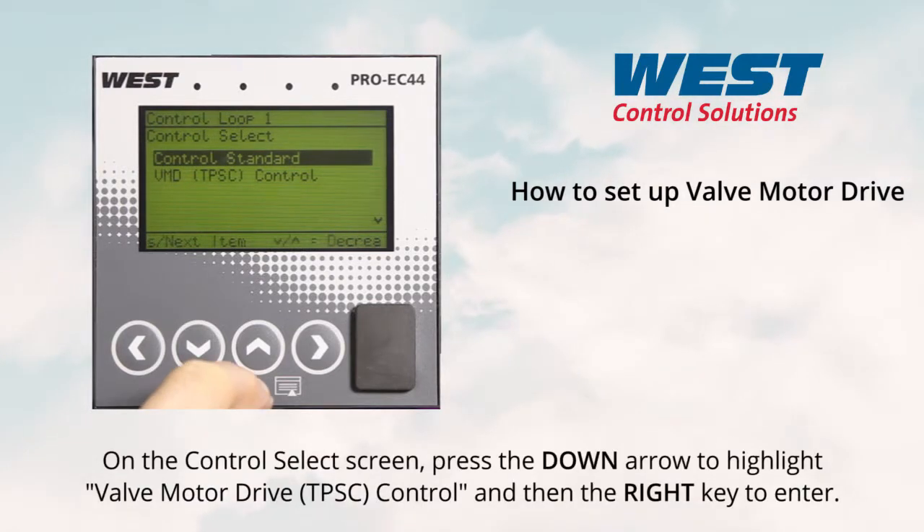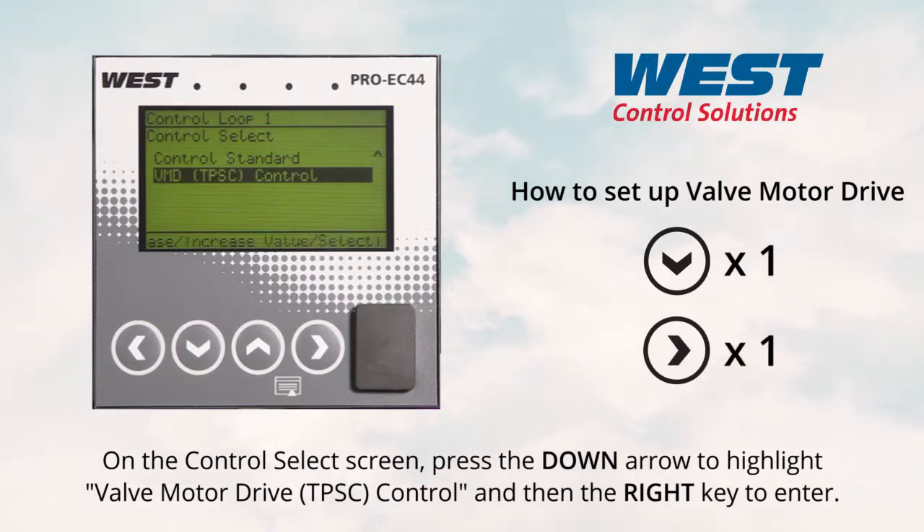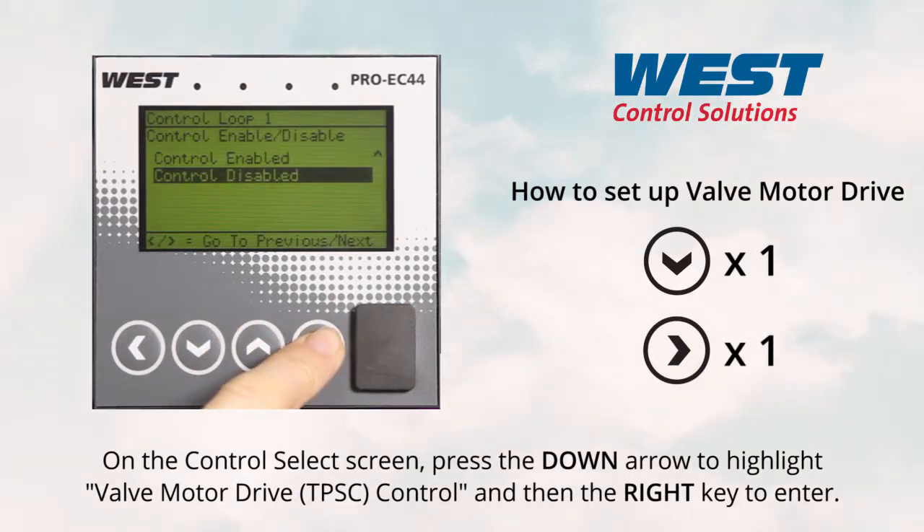On the control select screen, press the down arrow to highlight valve motor drive, three point stepping control, and then the right key to enter.